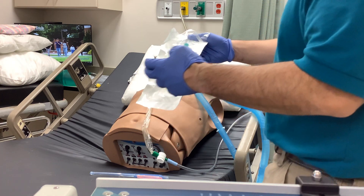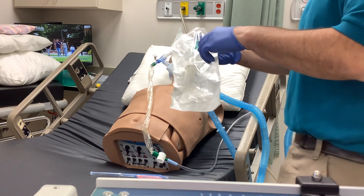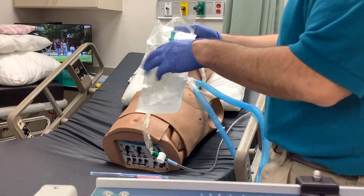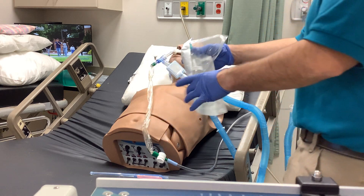These come in various different configurations. Some of these have a particular lid on them and you send it off with that lid. Others have a solid cap that you would put on after you collect your sample. It just depends upon what your hospital orders and where you're at.